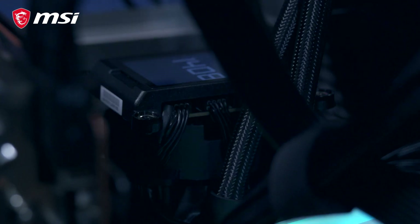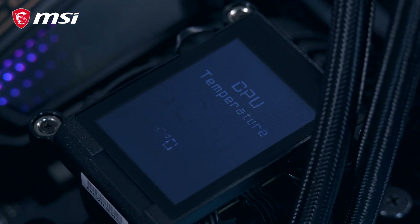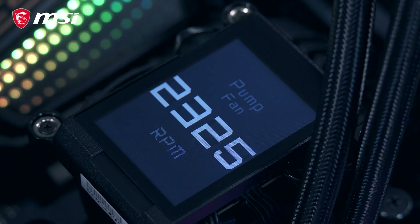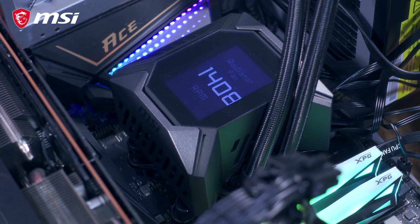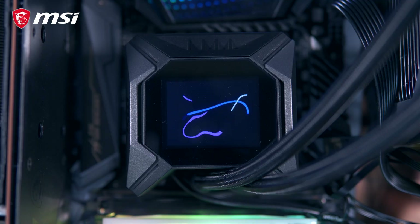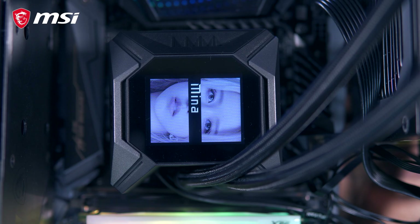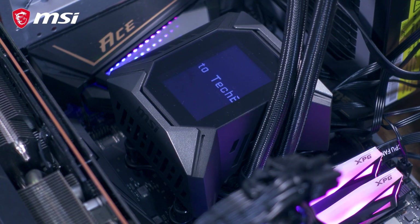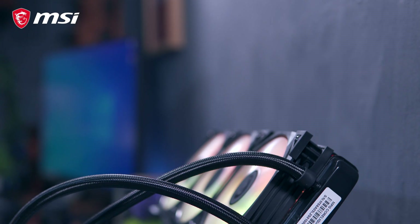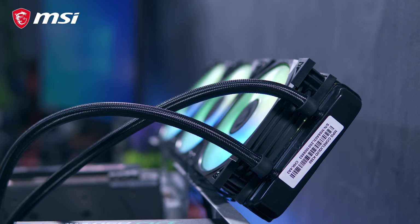Above the VRM fan, we have the 2.4-inch LCD display that you can use to show different statistics such as processor temperature, pump fan speed, radiator fan speed, and a bunch of other options. You can also choose to display animated content, bitmap images, and marquee text. I'll demonstrate this feature later when we talk about the Core Liquid software. We also have evaporation-proof tubing, which means it has enough insulation to keep the liquid inside for a long period of time.